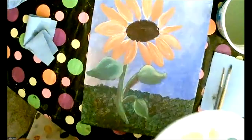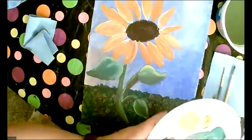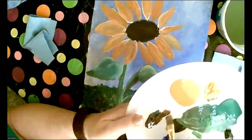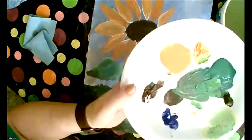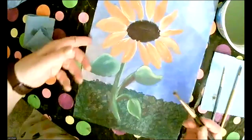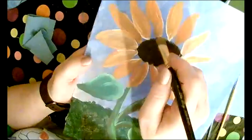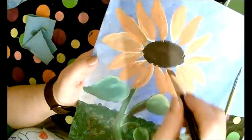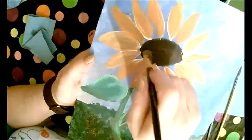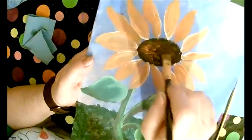Tap your brush on your palette so you're not getting paint up to the ferrule — only on the end. Pick up some brown, a little orange, and a little yellow on the tip. Hold your brush in the middle, perpendicular to your canvas, and come to the center of your flower ellipse. Just pounce it — lightly tapping it in there, creating little texture like sunflower seeds. Then go back and pick up a little more yellow and some orange without the brown, and lightly tap again to add variation.